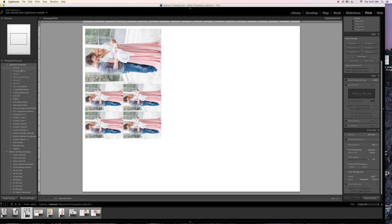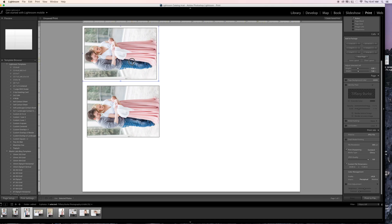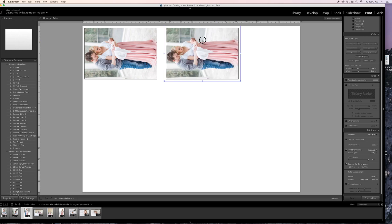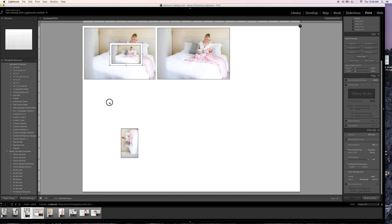In the Print module, on the left-hand side you get these Lightroom templates. If you click through, it creates these templates for you — this is your kind of printer paper canvas. If you really were to do a print job, you might put another photo down here and keep going. You can just drop a photo in, pick it up and drop it right into one of the cells.